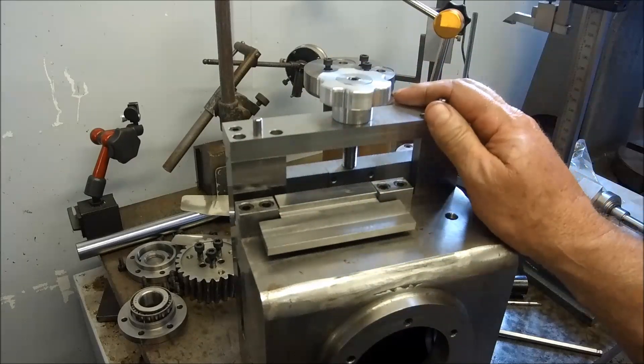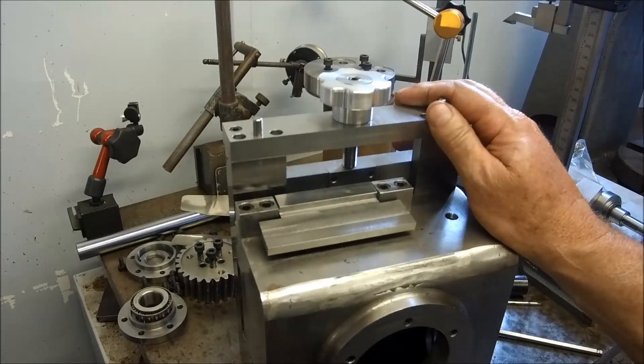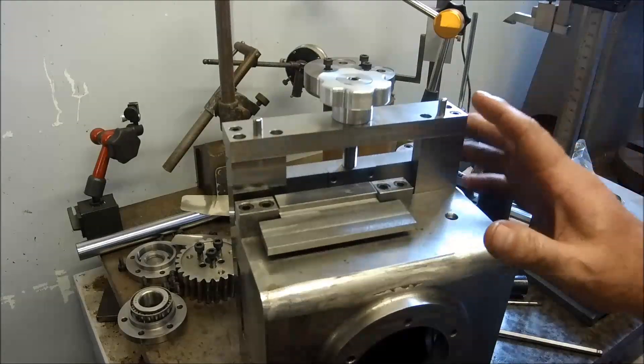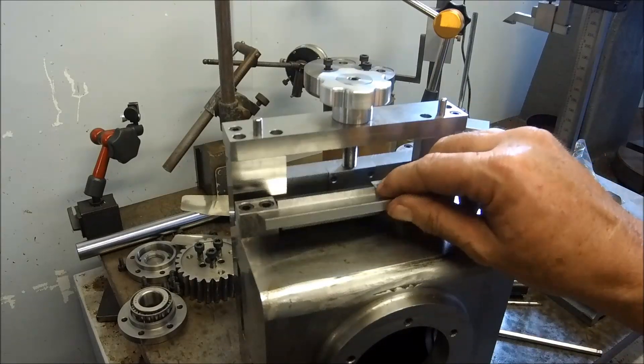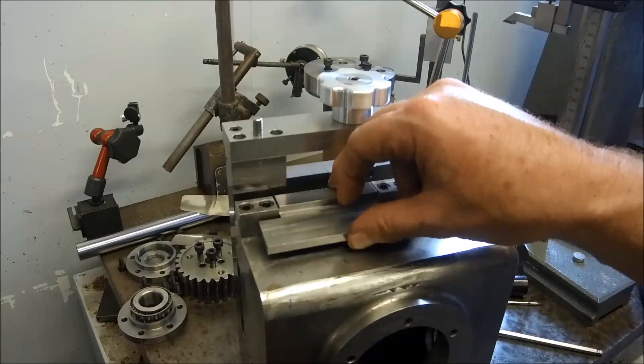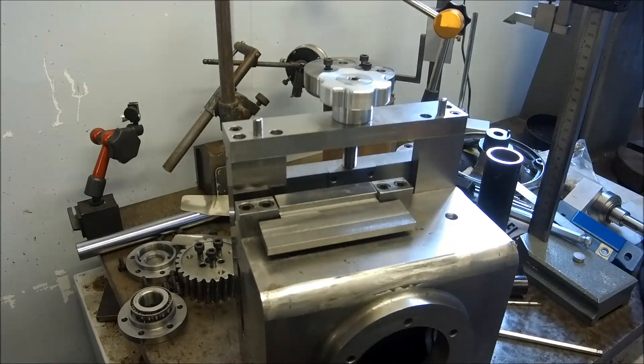I'll drill and tap for the studs to mount them out onto the motor foot — I'll probably do that first up in the next video, so we can get a bit of an idea of how everything's proportioning out. That's come up exactly the way I wanted it to. All right, guys, we'll finish it up for now and come back next time. It's getting a bit late — only seven o'clock this evening. I'm going to have some tea. We'll catch you next time.